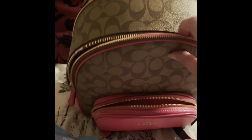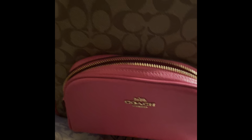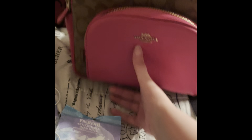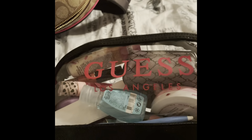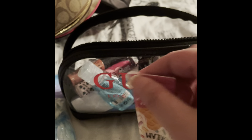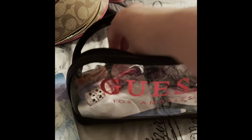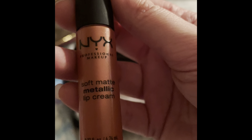One good thing about this bag is that it stands up on its own — right now it's flopping because it's empty, but it does stand. I got something from Burlington — I love Burlington. It's a Guess pouch that's see-through with glitter, and it says 'Guess Los Angeles.' It's kind of sparkly and I love it because you can see everything inside. In there I have Bath and Body Works Vanilla Buttercream and a Sephora hand sanitizer.